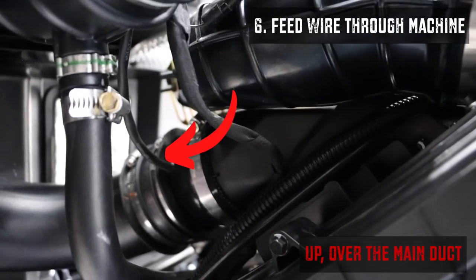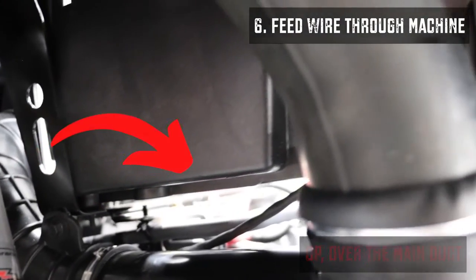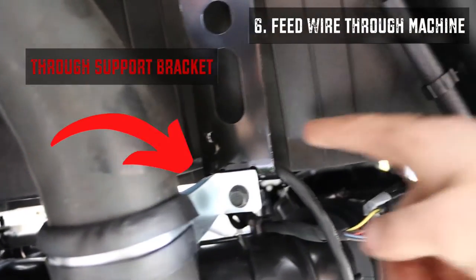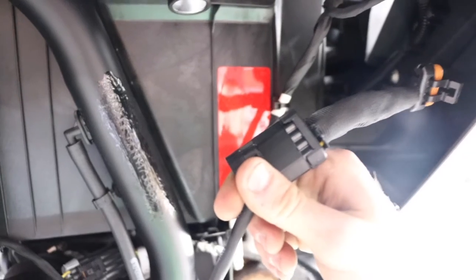From where the blower started, we're going to start with the wire and go straight up and over this main duct that's there, and then it's actually going to run through the support bracket and up into the back part where the tail light plugs in.